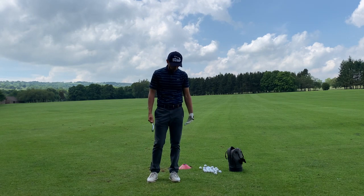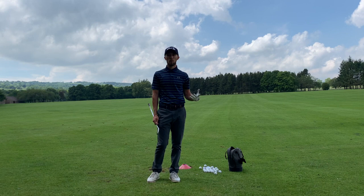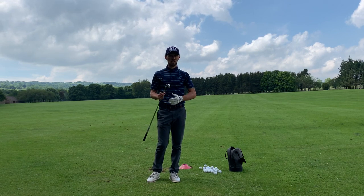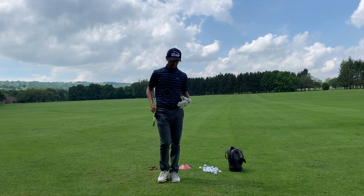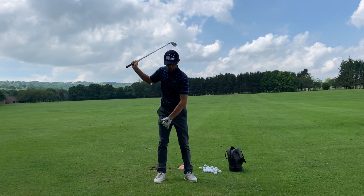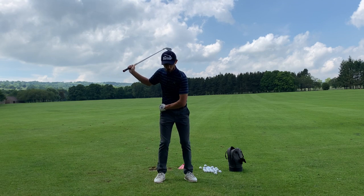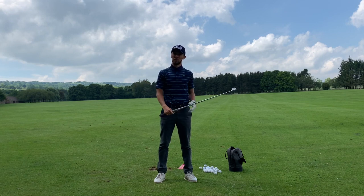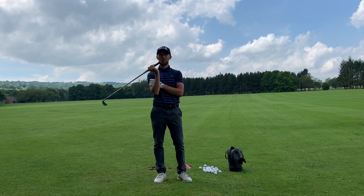We're going to build the power from the ground up. You see these long drive guys and they have a huge amount of power. We've all heard the phrases x-factor and x-factor stretch — and no, I don't mean the TV show. The x-factor is the separation or the angle between hips and shoulders at the top of the backswing. The x-factor stretch is the ability to create more stretch between hips and shoulders on the downswing. That's what generates our power, not just our arms. We don't have enough power in just our arms to generate those huge speeds.